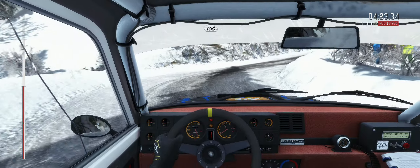Crest left 1, half long, 100. Full ice from here. Left 6 over crest, 60. Hair right 5, tights to 4, don't cut. Into left 6, into right 6, into left 5, 60.